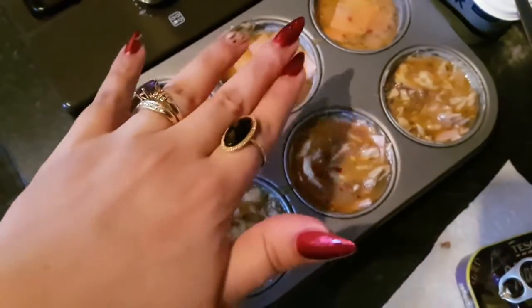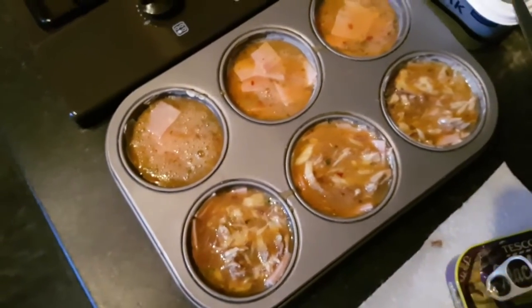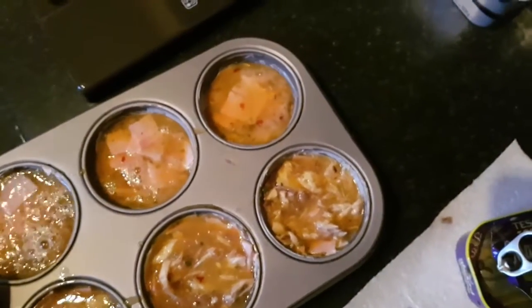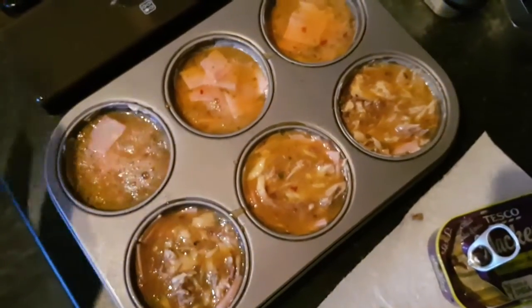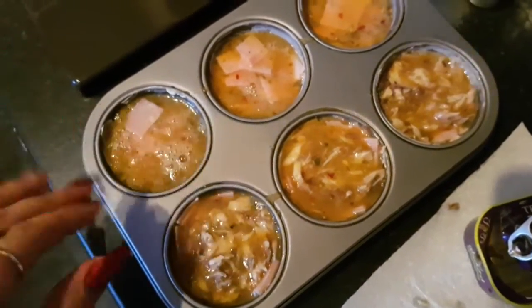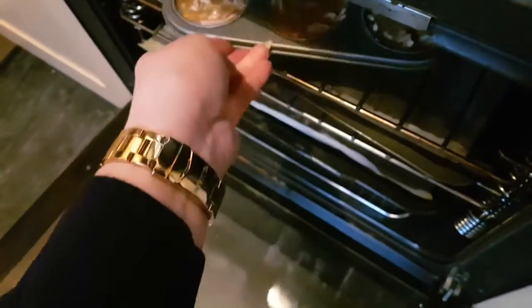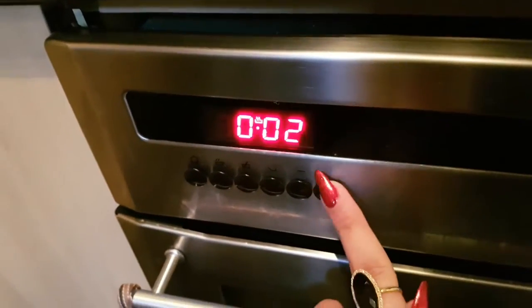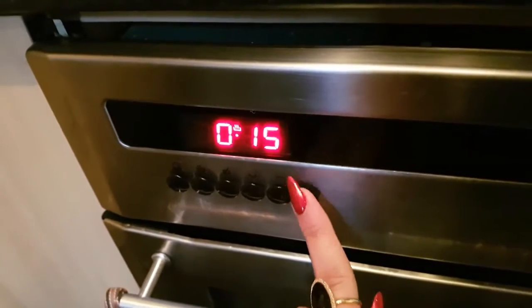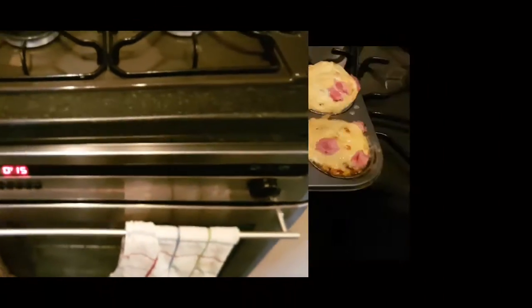I've got three with mackerel and three with ham and seasoning. I'm putting them in the oven now for about 20 minutes on a medium heat. Once cooked, I'll sprinkle grated cheese on top and put them under the grill for about two minutes just to brown and give a nice top. I'll set my timer for 15 minutes first and check on them.